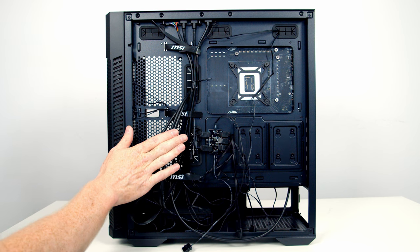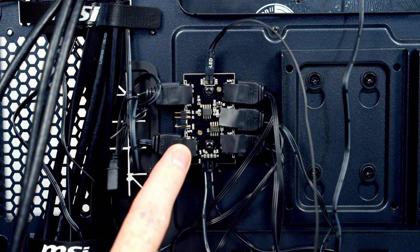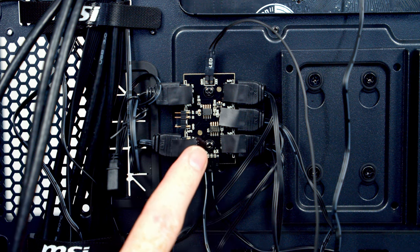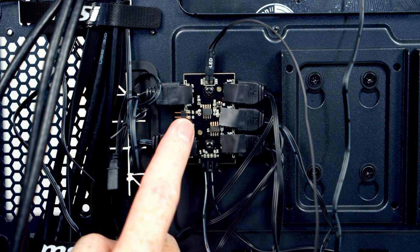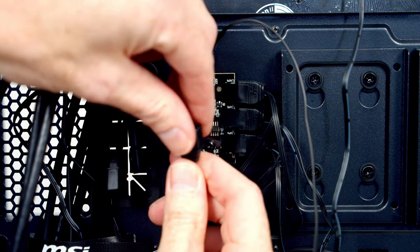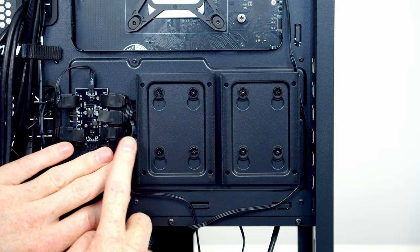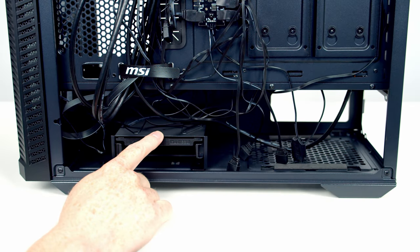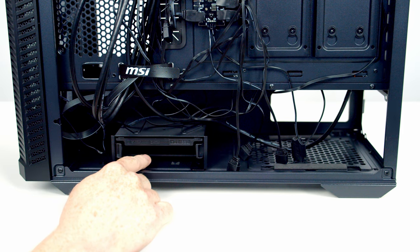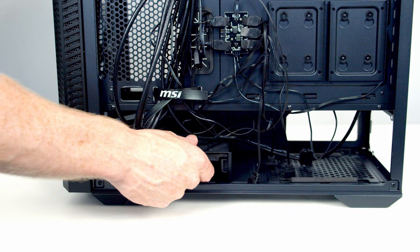Before going further, let me point out a few things at the back of the case. This is the built-in ARGB hub — the ARGB cables from the four pre-installed fans and the front LED strip are already plugged in, and there's one spare ARGB header plus additional headers on each fan for daisy-chaining. To the right of the hub are two dedicated 2.5-inch drive mounting brackets. At the bottom there's a hard drive cage where you'll find the accessory bag. Since I'm not installing a hard drive, I'll remove the cage by loosening the two screws at the bottom.